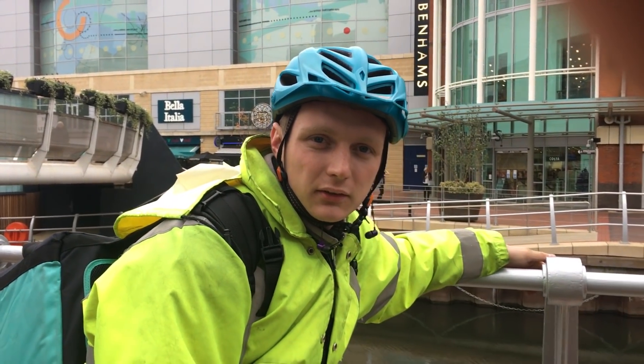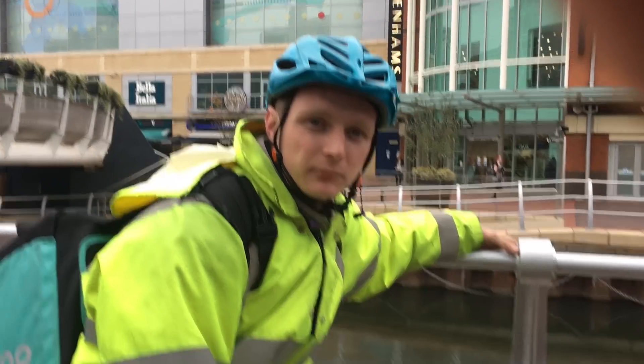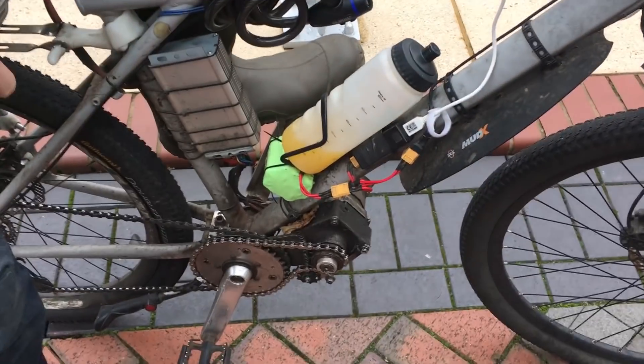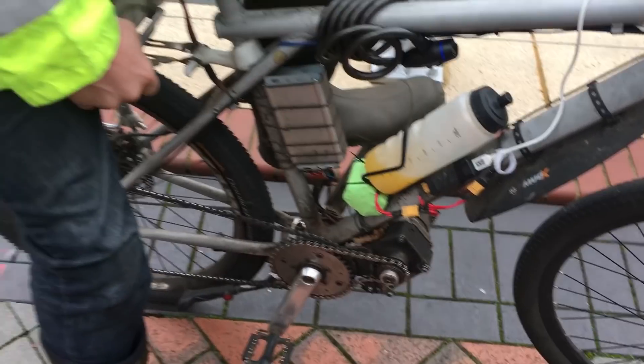If you were gonna build this tomorrow, how much do you reckon it would cost? Just under two grand. I can see quite a lot of exposed parts and I'm not criticizing that because I've seen it with a couple of other home-built ones.